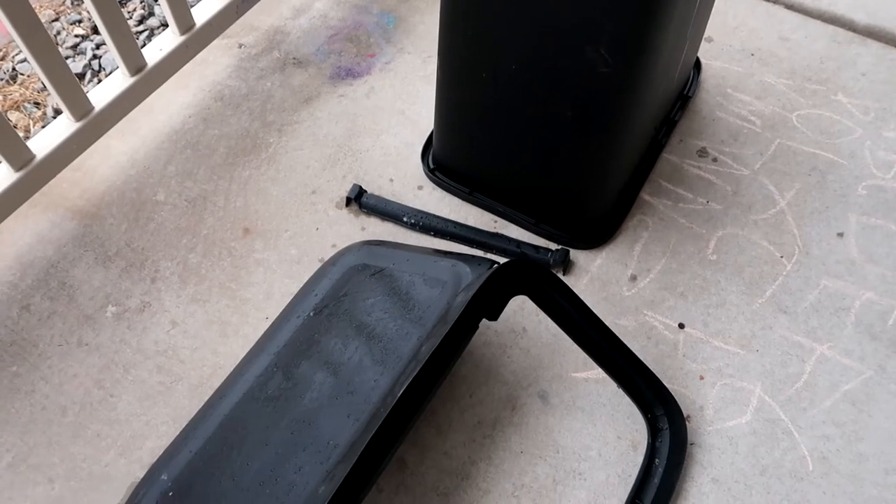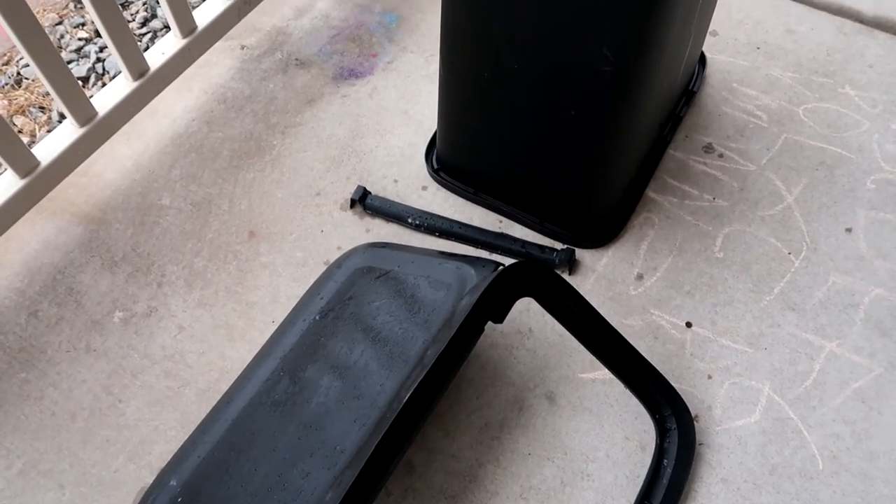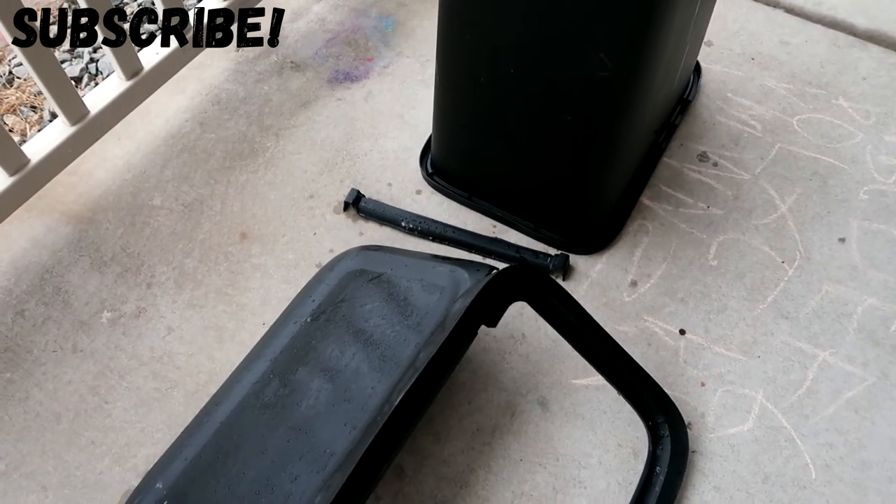You could also go ahead and disinfect your kitchen sink — if you want to see a video on how to maintain your stainless steel sink, I have one of those and I'll link it down below for you guys. Thank you so much for watching, and I'll see you guys in my next video. Bye!